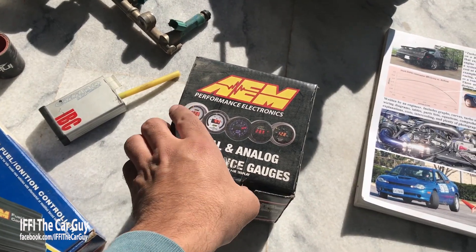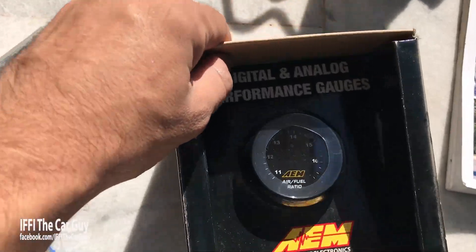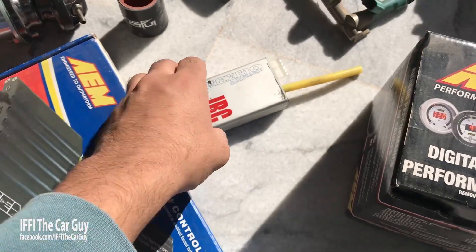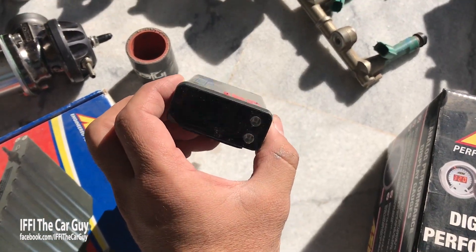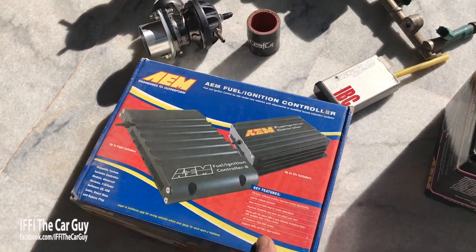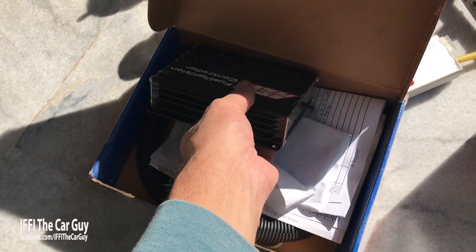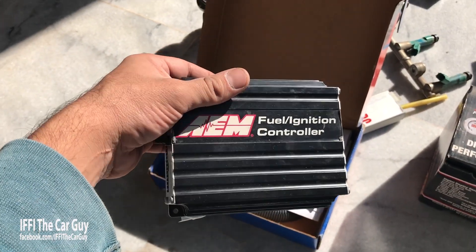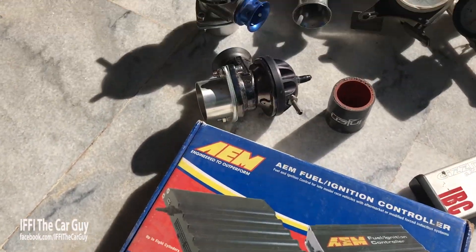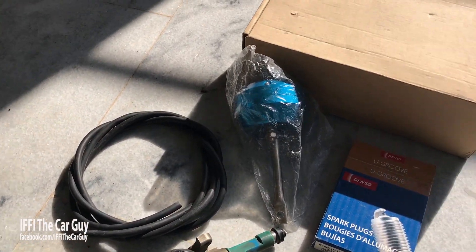Yeh hai AEM AFRA, jo ke na sirf ek gauge hai balke wideband aur two sensor ka controller bhi hai. Iska digital aur analog display hai, digital boost controller bhi hai. Aur yeh hai AEM ka bahut hi advance kisam ka piggyback controller, jisko ECU ke saath connect karke aap fuel aur ignition ki settings change karke engine ko tune kar sakte hain. Saath mein multiple blow-off valves, gauges, iridium spark plugs, vacuum pipes wagera bhi hain.